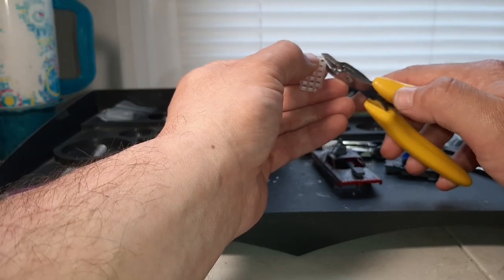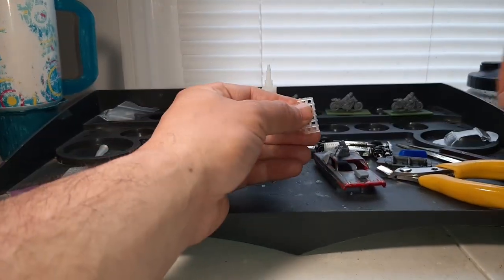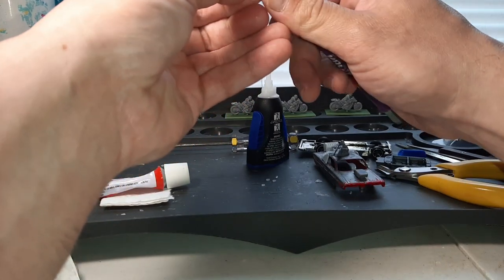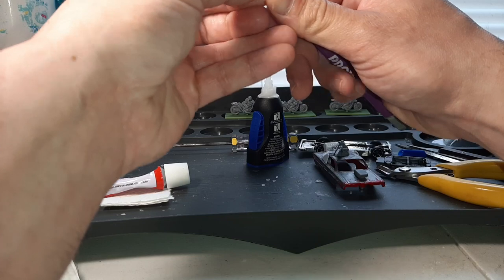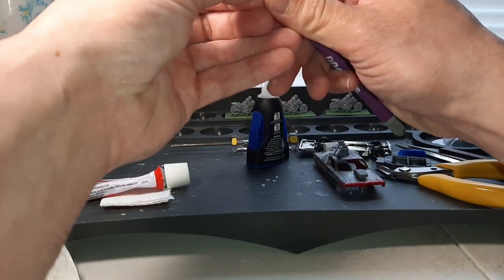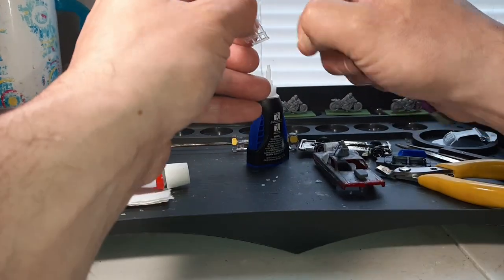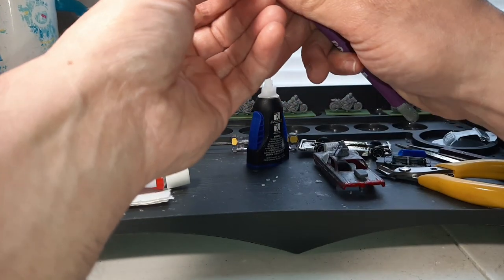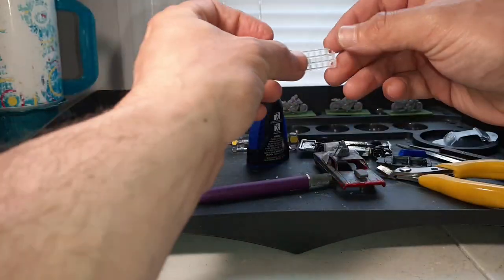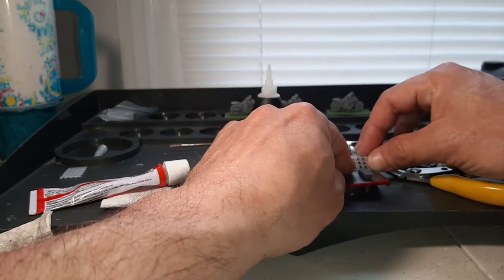We'll go like that, like that, and then we can trim this down even better with the hobby knife. Always remember to cut away from yourself — don't do what I just did. Just to get this a little bit nicer and more uniform. This is actually an optional thing; you don't really have to do this, you can just go with the little bits on the bottom. But I like getting a nice close fit. Yeah, that fits real nice.